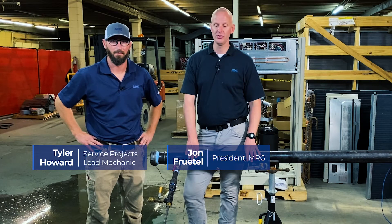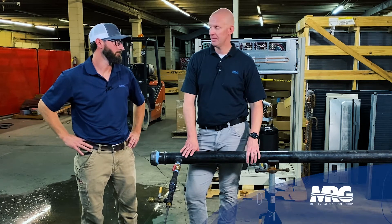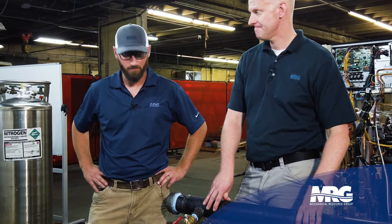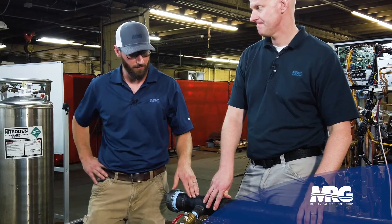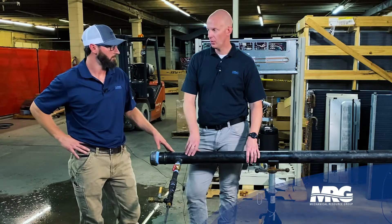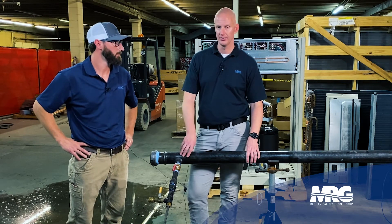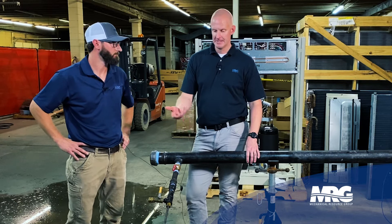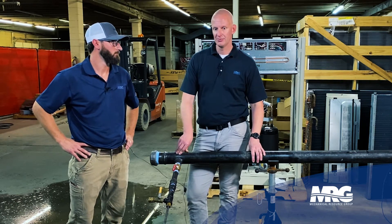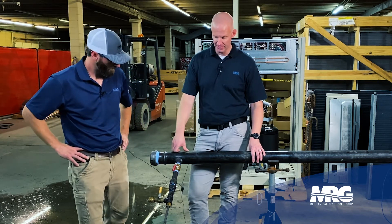Welcome back to Mechanical Pros. Got Tyler with me and we're going to talk about hot taps. There are a lot of times we have situations where we need to tap into a line that either can't be isolated or can't be drained — installing a water source heat pump, or a smaller line set for chilled water or hot water to a piece of equipment, like fan coil units or smaller chilled water coils.